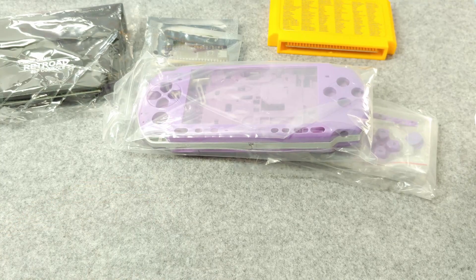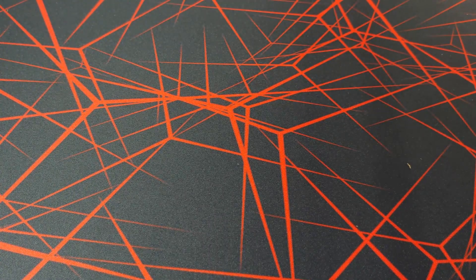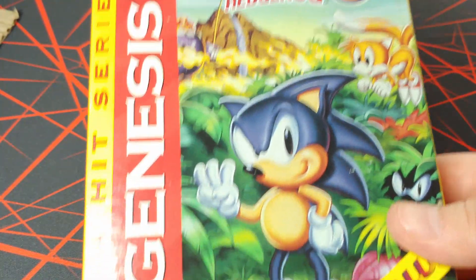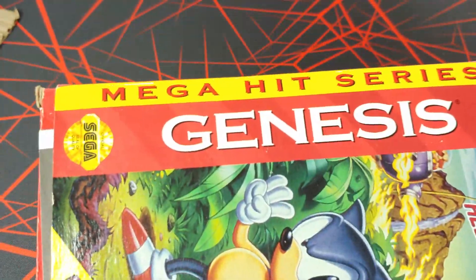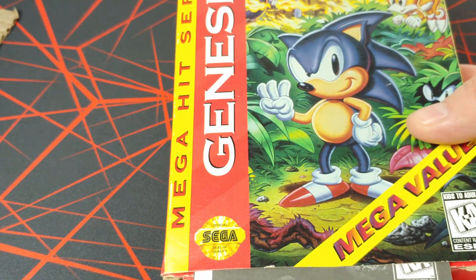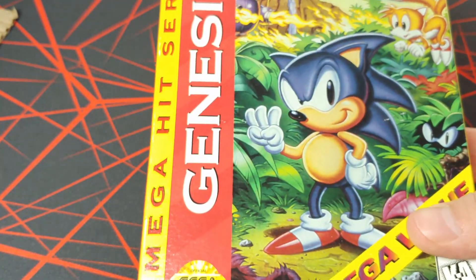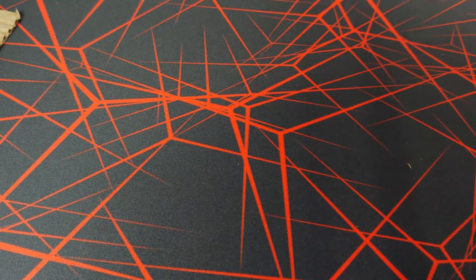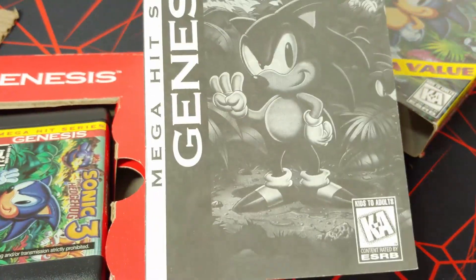Moving on to some additional pickups — one is an eBay purchase. I've got two packages for this segment. The first is a boxed copy of Sonic the Hedgehog 3 for the Sega Genesis, the Greatest Hits or Mega Hit series. Even these are going for quite a pretty penny, but the plastic shell version is even more expensive. I've been trying to collect boxed copies of the Sonic games on the Genesis. I didn't pick up a boxed copy of Sonic and Knuckles, but I'm trying to find the box and manual for it.